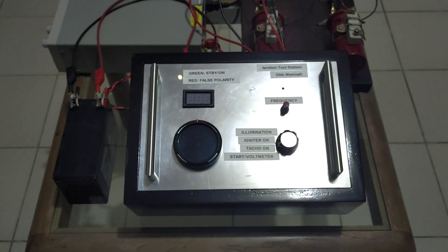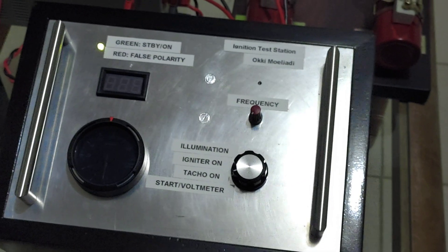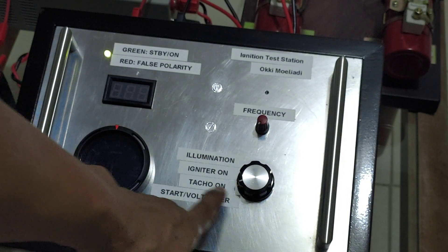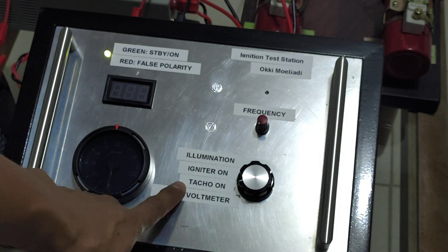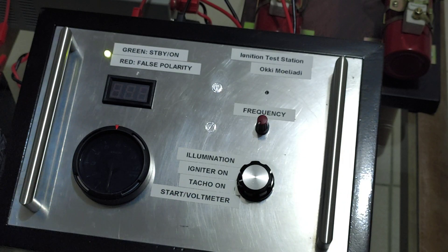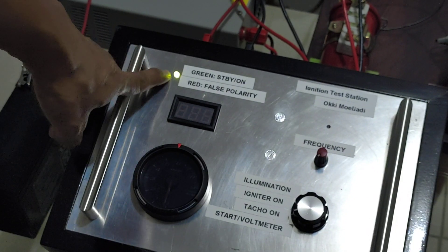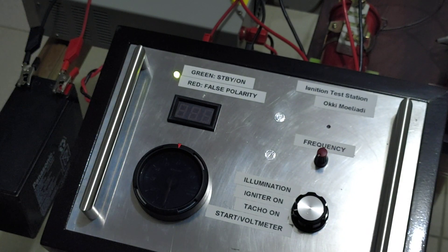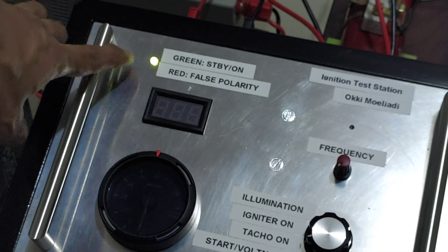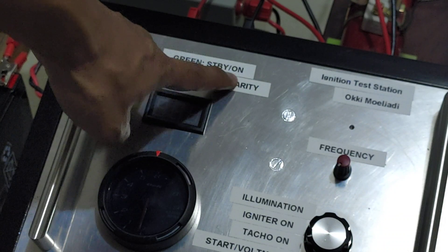Now we have the switch at position one, position number two — tachometer on. There is power. The LED is green, which means standby or on.